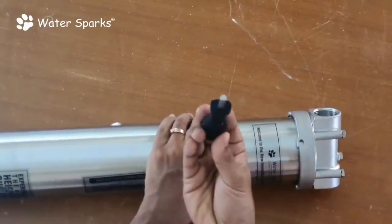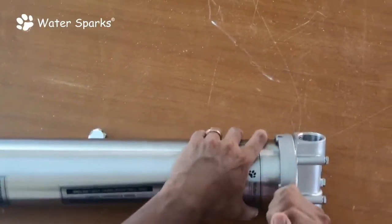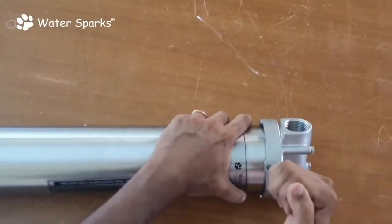You just need this key for the unit. You pull it like this — it's tight — and when you do it like this, it's going to get open.